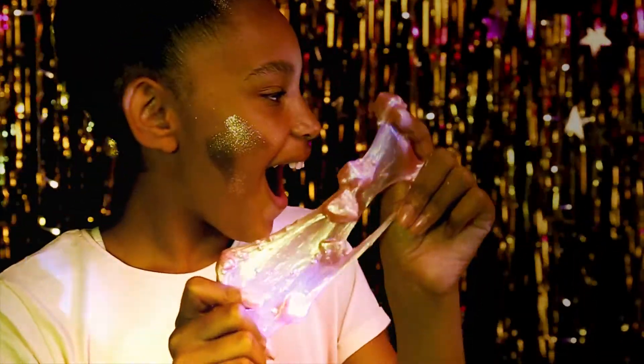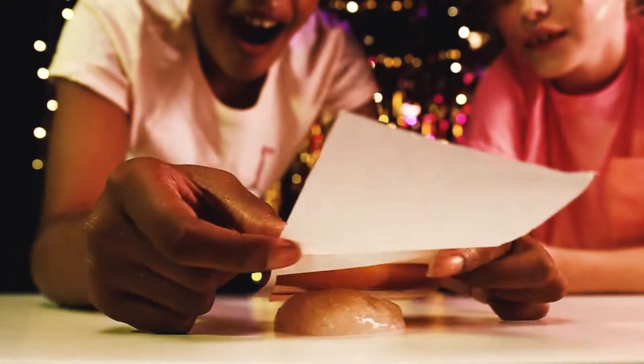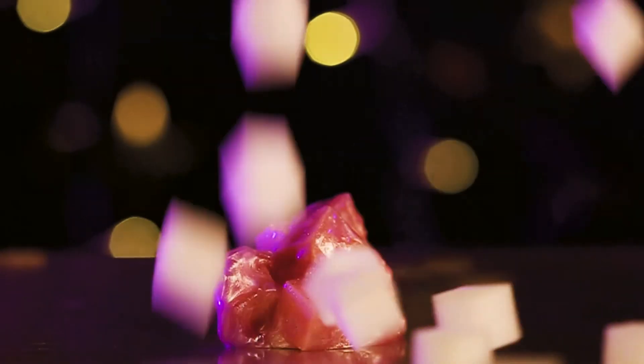Wow, crystal bling beads! Use the mica powder for a real cosmic colour pot. Watch your slime glimmer like space clouds with the gold and silver glitters. Fascinate your friends and use the bonus foil sheets. And let the foam cubes float in your favourite slime.